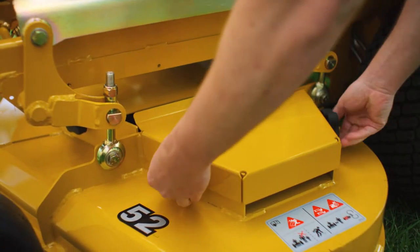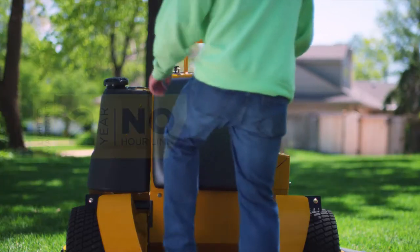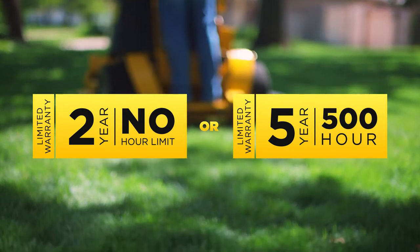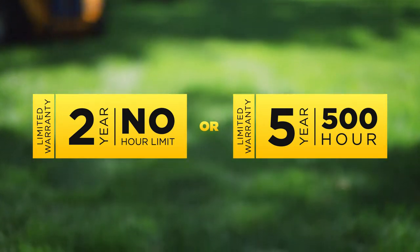No other stand on mower can compare. The Super S is easy to own, with the backing of your choice of warranty — either 2 years with no hour limit or a 5-year, 500-hour limited warranty.